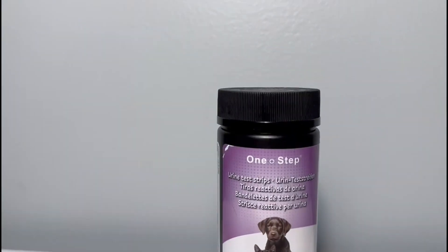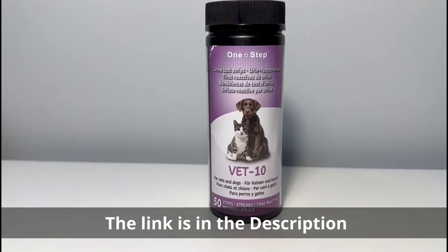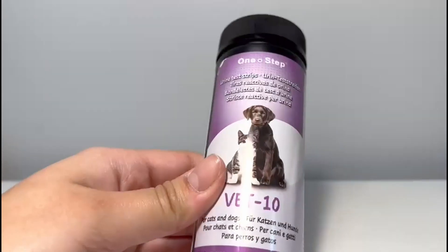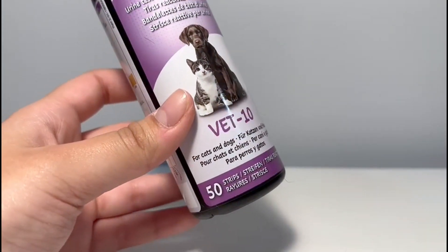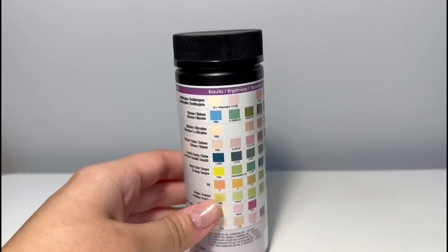Hey guys, this is a quick review on the one-step urine tests. So here at home we have three pets, two cats, one dog, and this works for both cats and dogs. It comes with 50 strips as you can see on the bottom there. It is super useful and super easy to check and use.